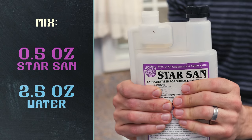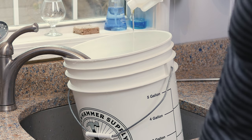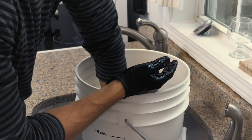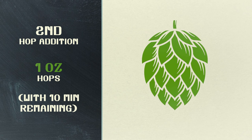While we're waiting for the next hop addition, let's get our Star San solution ready which will sanitize the fermentation bucket. The second hop addition is another ounce of East Kent Goldings and will be added at 10 minutes left in the boil.